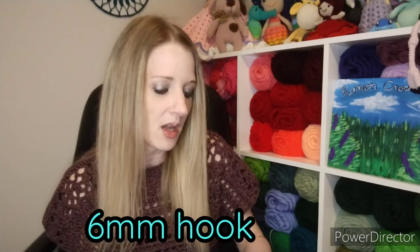I used Premier anti-pilling everyday worsted in the color mulberry and I made a size small. This shirt's sizes go up to a 5X, and I would say it would be very easy to adjust because she does give some information on how to do that. I used two full skeins — which have 203 yards each — and this is how much I had left of my third skein, so it didn't take very much yarn at all.